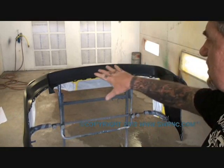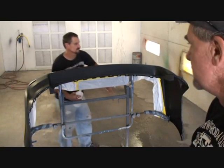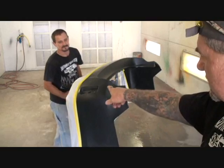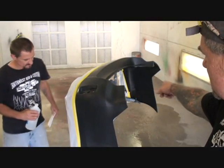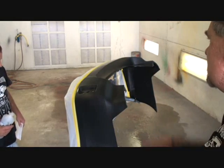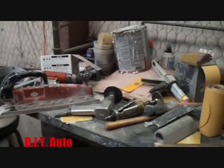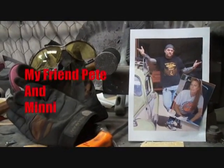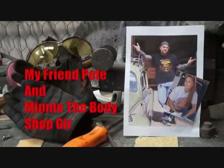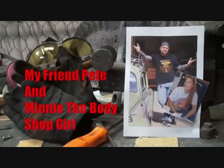Okay Charlie, did you get all this scuffed down real good? Turn it around so we can look at it. Give it a little twist. There you go. You went ahead and taped that off on the inside so overspray won't get in it. Then you scuffed it down thoroughly. How many times? Four times actually. Welcome to DIY Automotive School with my friend Pete and Minnie the Body Shop Girl. It's everything you need to know about cars and more.